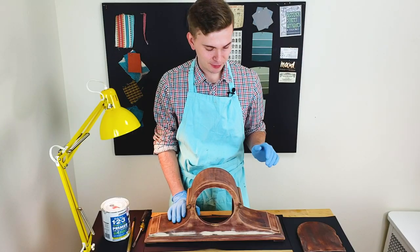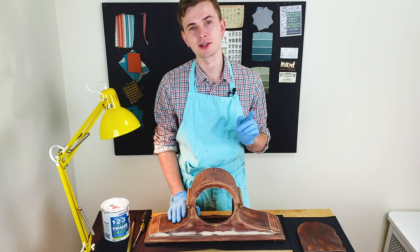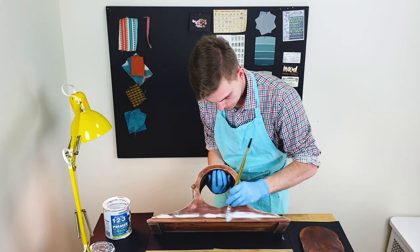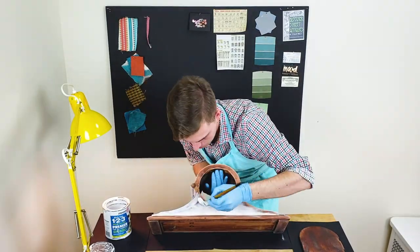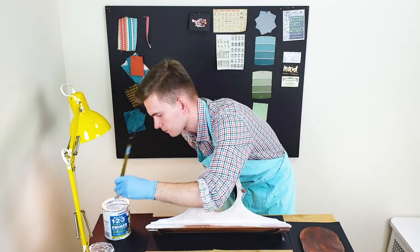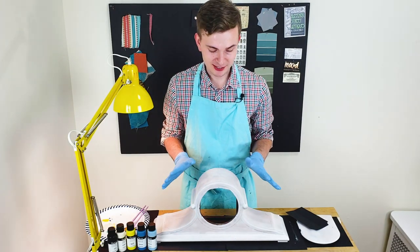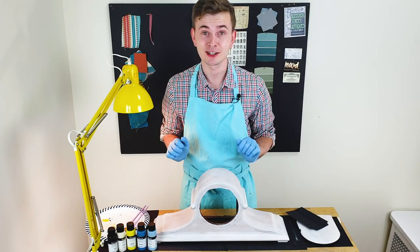The case is clean now. I'm going to put a couple of layers of primer and then we can start the fun part. I applied two layers of primer on the clock. It's completely dry and I can start the fun part.